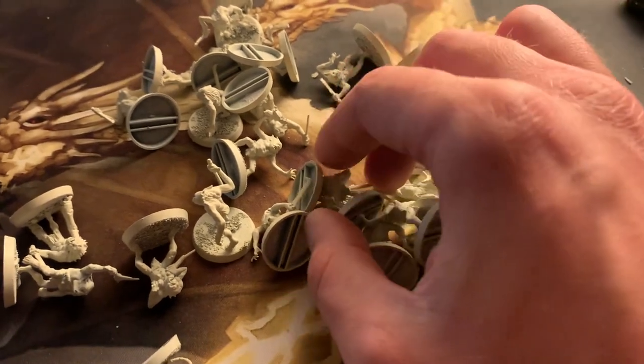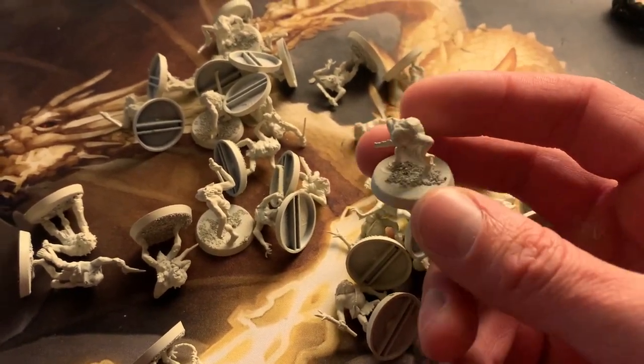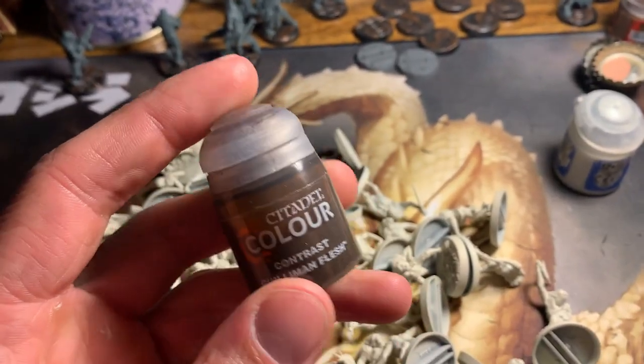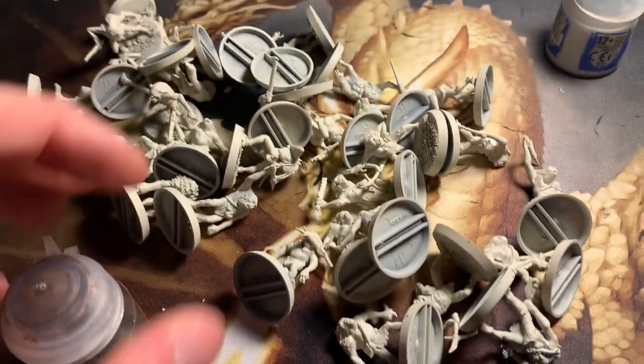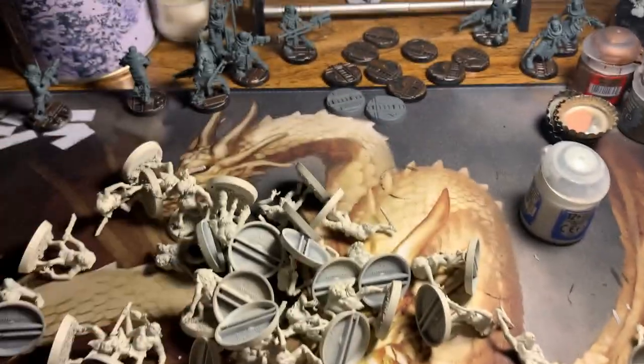I've already put some sand on their bases and primed them with Wraithbone, so I'm just gonna go to town with some contrast paints. I want them to be gross little bastards, so I'm gonna do their base color as Gillum and Flesh, and just go to town putting a bunch of this on them.